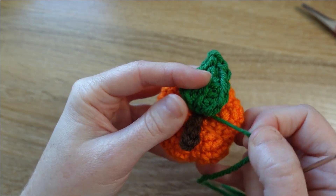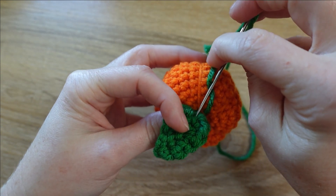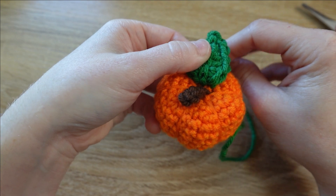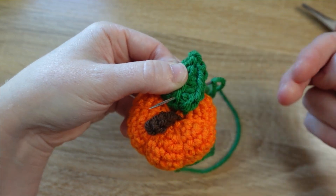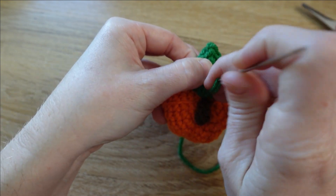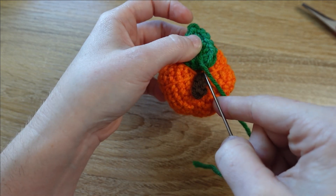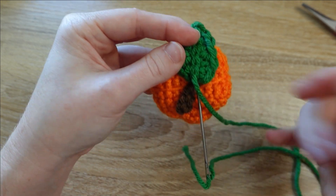We want the slip stitches we made down the center of the leaf to be facing up — that's the front of the leaf. We're going to sew up through some of those slip stitches — this is the one going through the chain that all the half double crochet stitches are coming out of — sewing up through the center of that slip stitch.